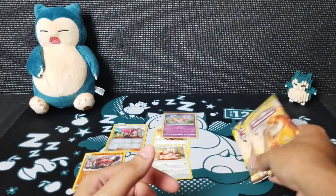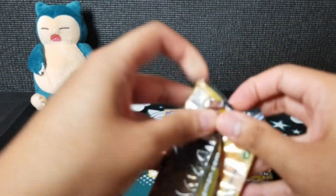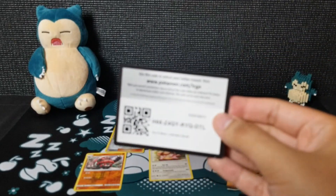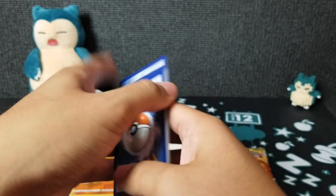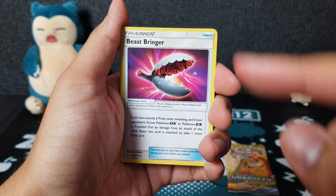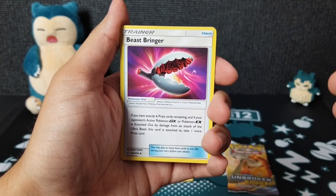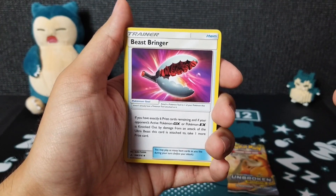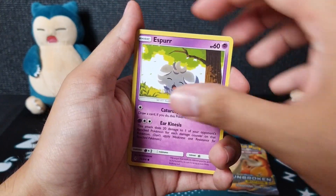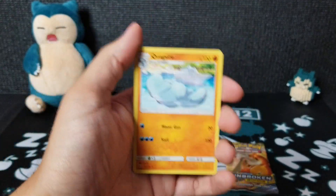We are not doing so good — we're down to the last two packs, Reshiram and Charizard. Things are not looking too good at all. I did hear the pull rates were pretty insane in this set. Pack seven: Water Energy, Haunter, Krokorok, Beast Bringer — that's a really good one. If you have exactly six prize cards remaining and your opponent's active GX or EX Pokemon is knocked out by damage from your Ultra Beast, take one more prize card. That's pretty good late game. Also Squirtle, Rhyhorn, a reverse Gastly, and a Quagsire.